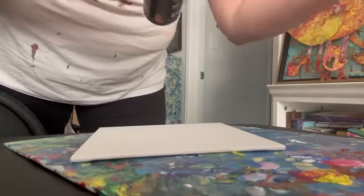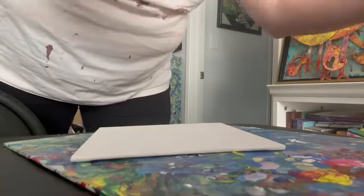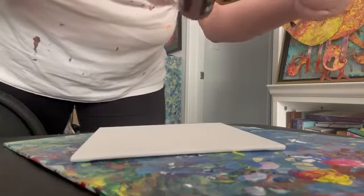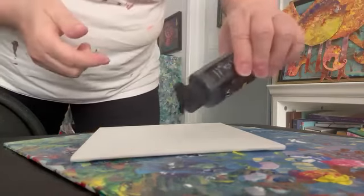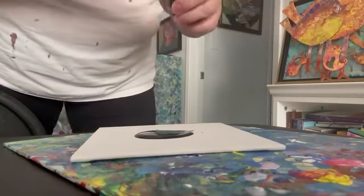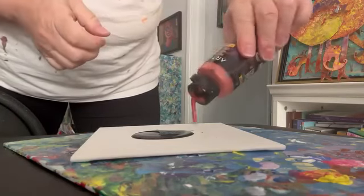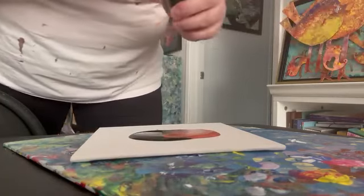I'm going to use black, edgy saffron orange, and bewitched autumn red, gentle sunrise yellow. Let's see what happens as I just pour some paint on here and let go of what it looks like, because that's usually what happens with liquid flow. It just goes in the direction it needs to go.